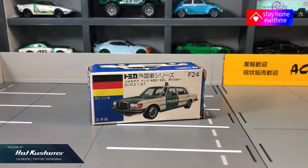Today's unboxing is on the retired vintage Tomica, the Mercedes police from the Tomica foreign box series. You can see the box condition is pretty worn. As a Tomica collector, I occasionally collect these vintage models and I'll feature this mini car in this channel from time to time.